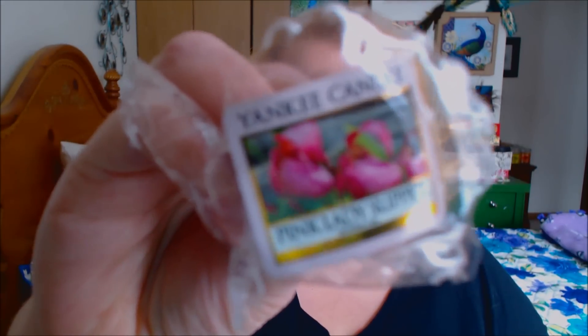This is a Yankee Candle little melt in Baby Powder. I put it in my Yankee Candle warmer in my bedroom and I couldn't smell a thing, so that was a dud. Then I have another Yankee Candle little melt in Pink Lady Slipper. This one I could smell — it was really super strong. So some of them you can smell, some of them you can't.